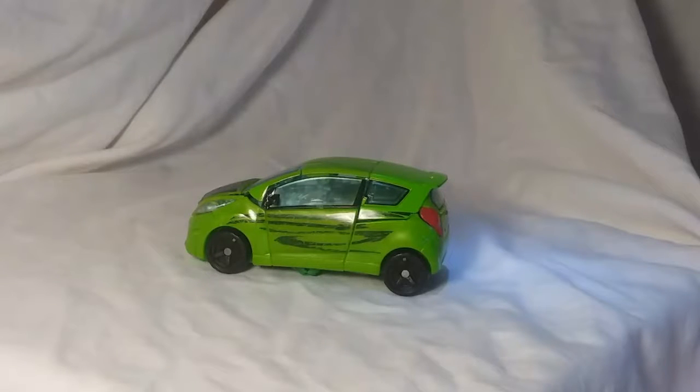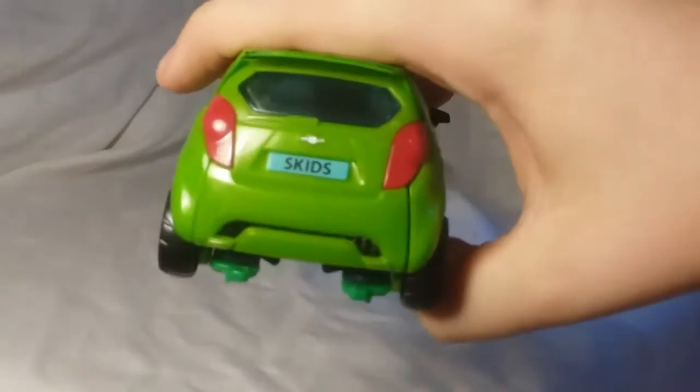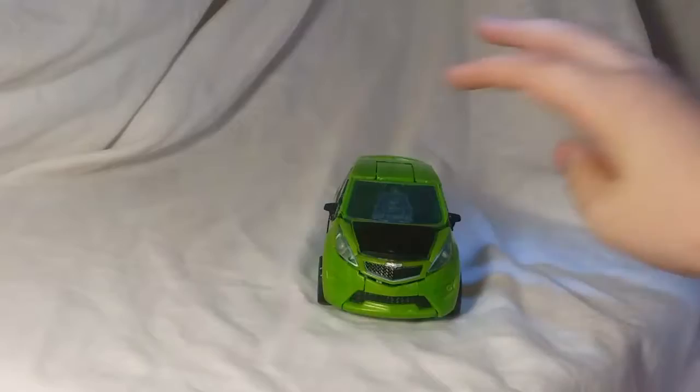Hello, everybody. Today we are going to be reviewing the Transformers Revenge of the Fallen Skids. There's his name. This is a really nice vehicle mode.